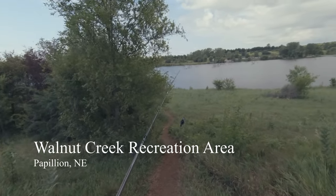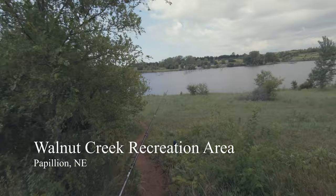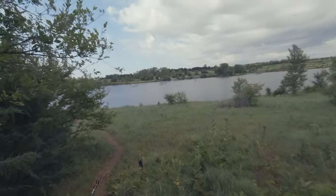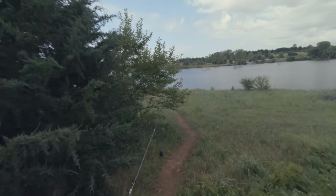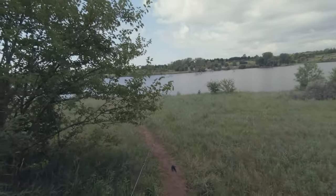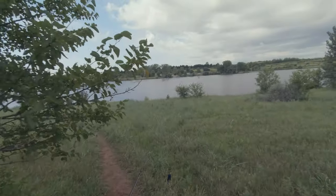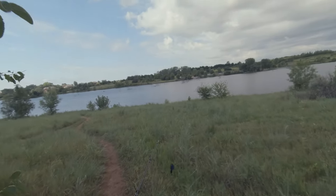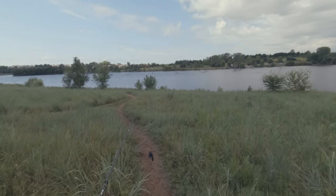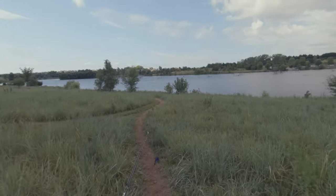Today we are at Walnut Creek. It's a nice little man-made reservoir out here in Papillion, Nebraska. I'm just going to see if there's anything biting today. We just had a pretty big storm come through last night, and for the most part it probably turned everything off, but we'll see what happens.